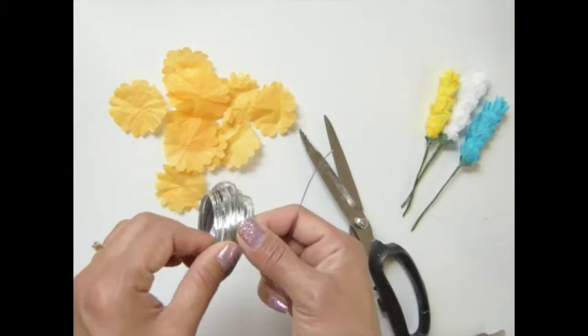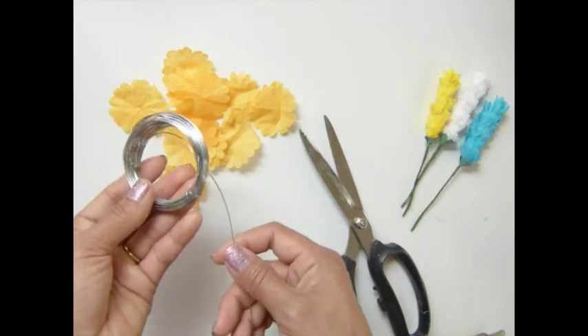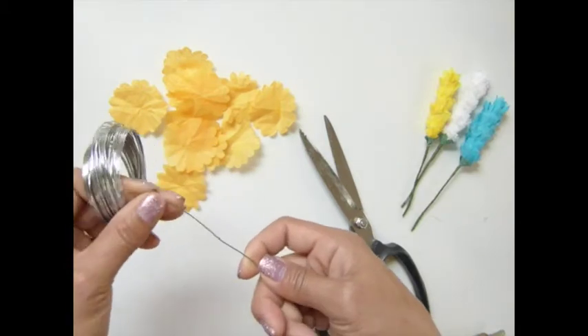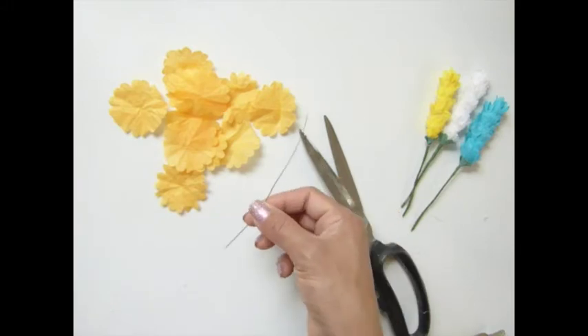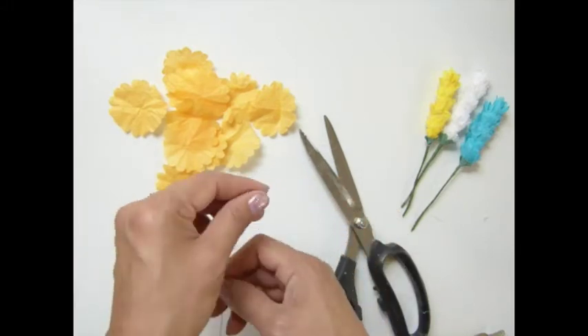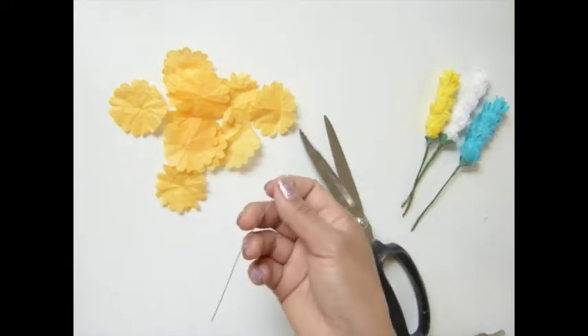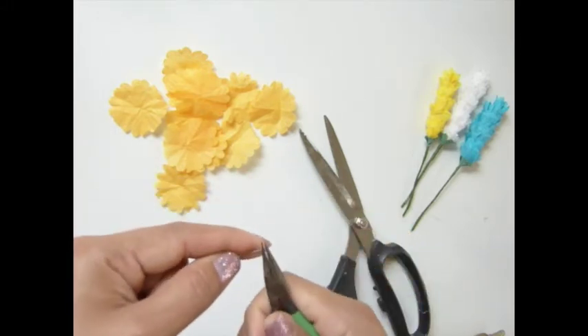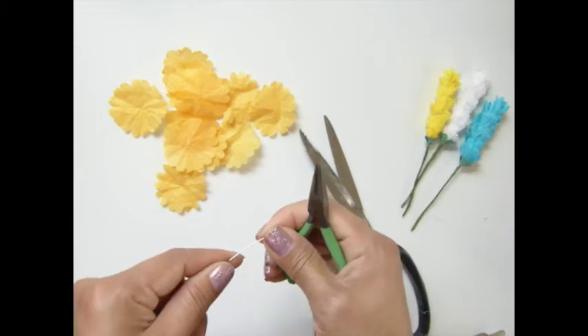They have different colors — red, green — it doesn't matter, we wrap it anyway. So you can use any of those. This is probably about 5 inches of this, something like that. And I'm going to cut this one here on the top so it might form the flower — I don't want it to come off easily.